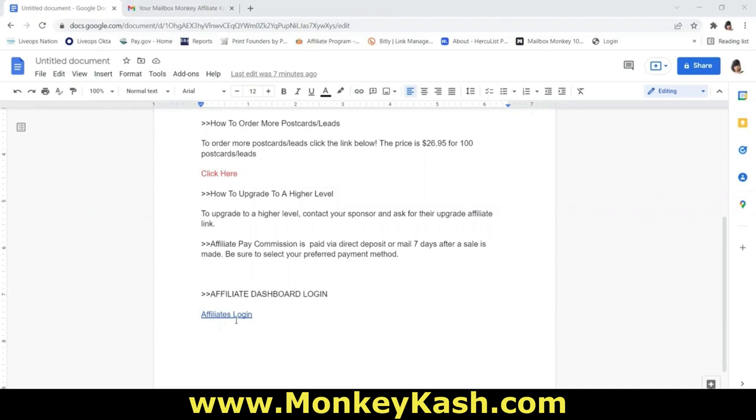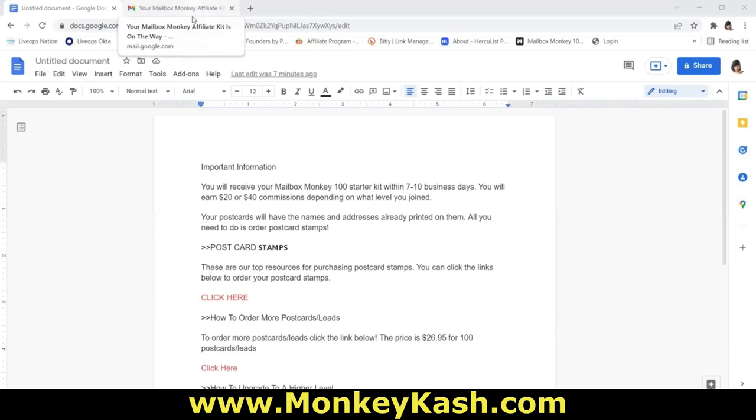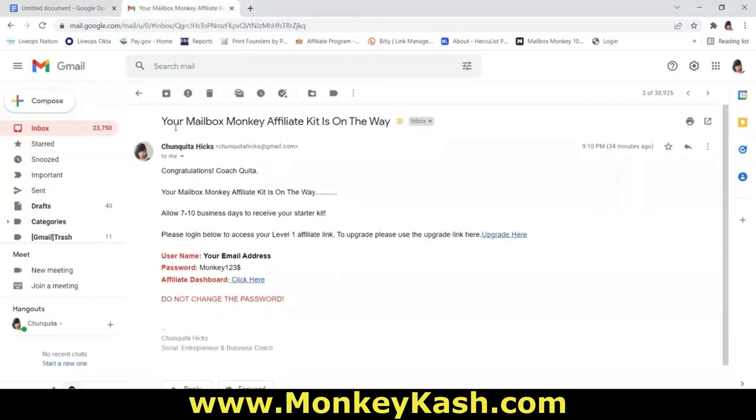We're going to walk through how to log into the affiliate dashboard. But before we do, let's take a look at the email you're going to receive within 24 to 48 hours of joining Mailbox Monkey 100. The subject will be 'Your Mailbox Monkey affiliate kit is on the way.' It will say congratulations with your name, and allow seven to 10 business days to receive your starter kit.